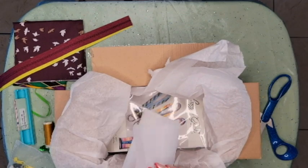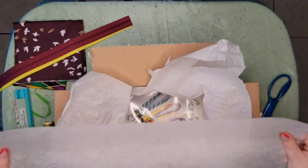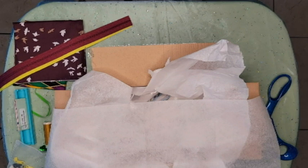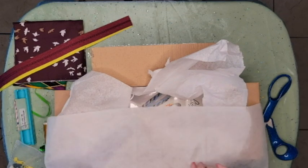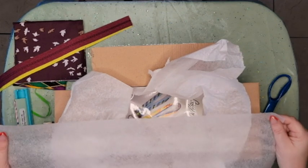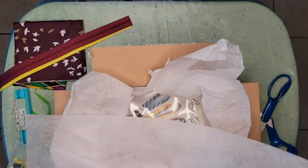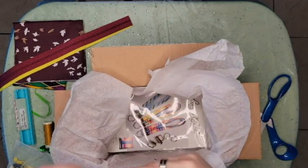We've got some fusible interfacing. Let me see — it doesn't tell me much. I think it's fusible but it doesn't feel like SF101 though; it's very lightweight.